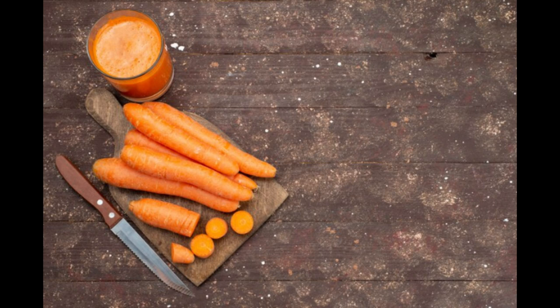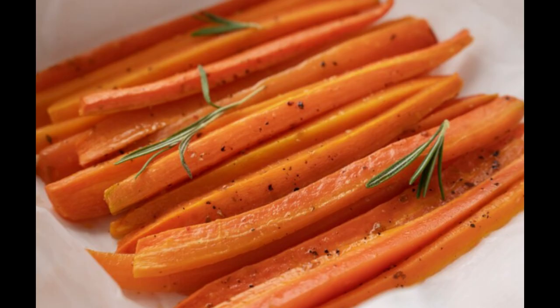Step three: cook the carrots. In a large skillet or frying pan, melt the butter over medium heat until it begins to sizzle. Carefully add the sliced carrots to the pan, arranging them in a single layer to ensure even cooking. Allow the carrots to cook undisturbed for a few minutes, allowing them to develop a golden brown caramelization on one side.